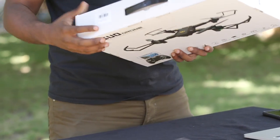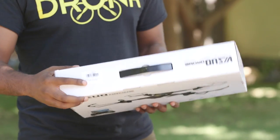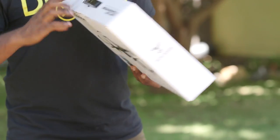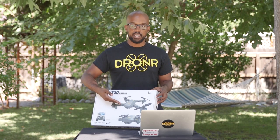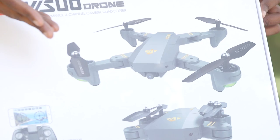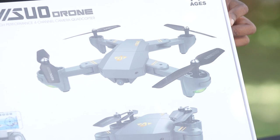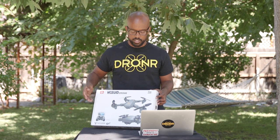I got this one from GearBest because that's a good place to get drones like this. I actually wanted this drone because of what it looks like. As you can see from this picture, it looks just like a Mavic. So of course I had to play with it. I normally don't do too much with the toy drone category, but for this one I was like, yo, this looks like a Mavic. So I got to put it to the test and see what it can do.